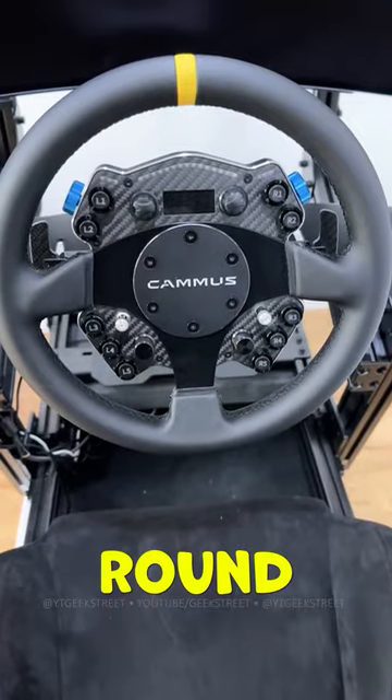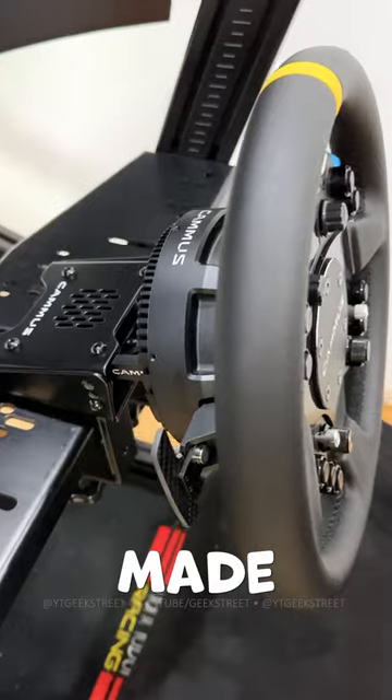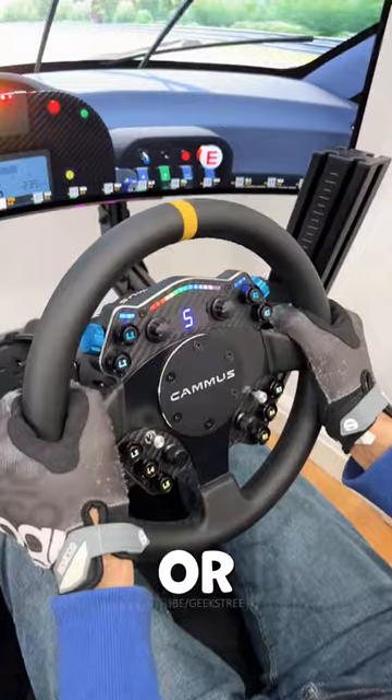The wheel rim has a round shaped design with a diameter of 300mm and is replaceable. The face plate and both the paddle shifters are made from carbon fibre. It has a rev indicator at the top with a LED display that's used to show your speed or the gear you're in.